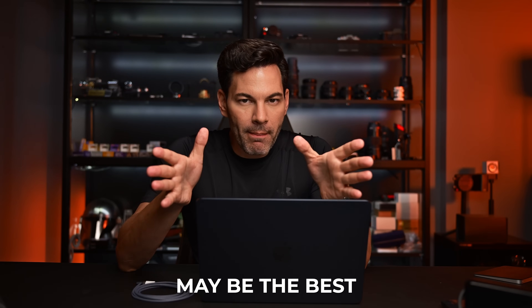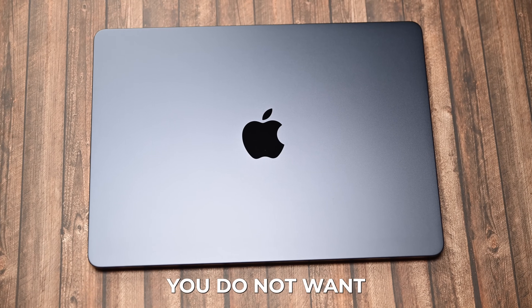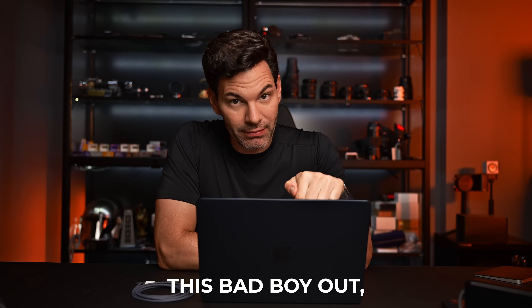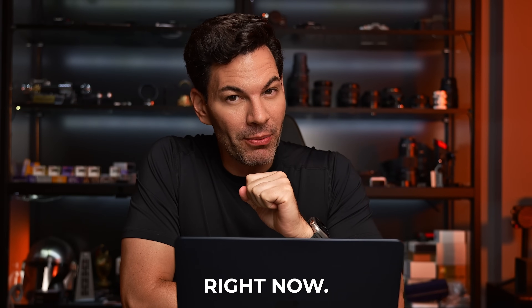The MacBook Air M3 may be the best all-around laptop for photographers out there, especially if you do not want to break the bank. I highly recommend it. But if you're going to spec this bad boy out, should you go for the Pro? Let's talk about that right now.